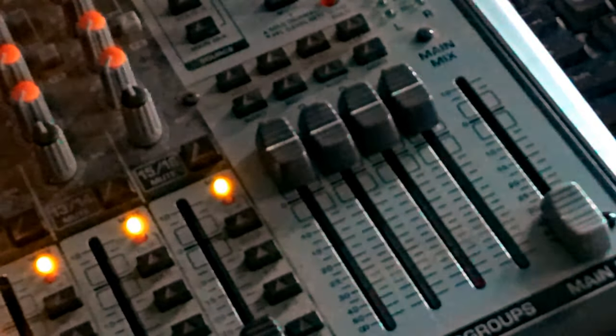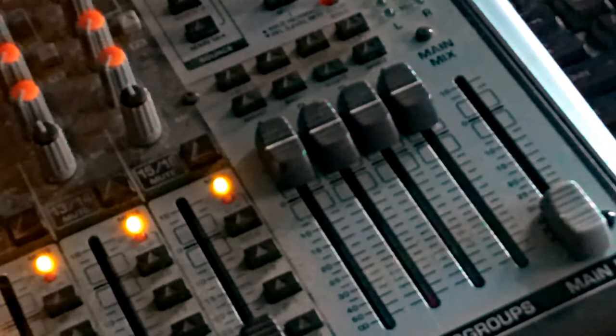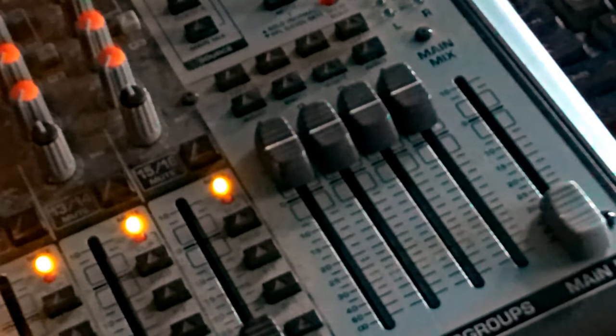That covers the front panel of the mixer. I'll link this mixer in the description below if you want to get it. I think it's an amazing mixer — I've had it since 2017. It's got a bunch of different internal effects, lots of channels, different EQ settings, and you can send your sound to different speakers for different purposes. I would 100% recommend this mixer to anybody.